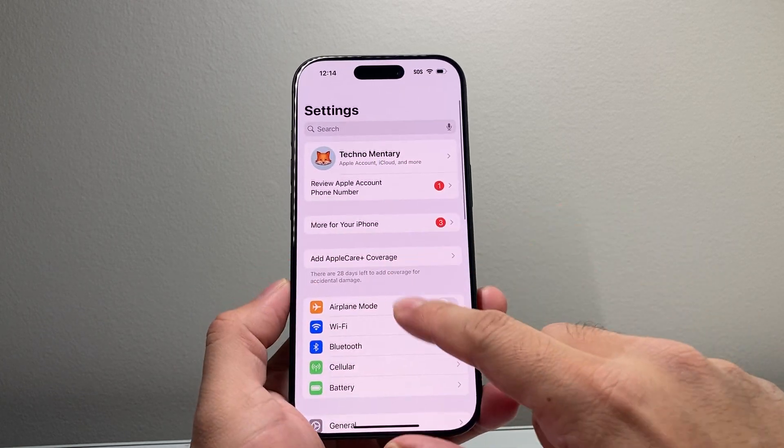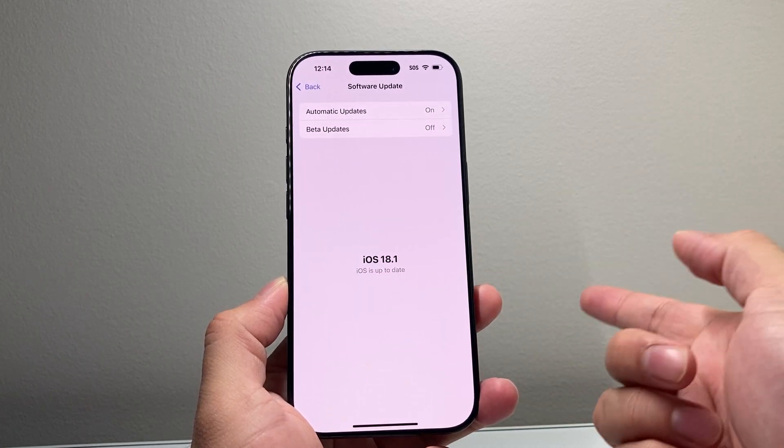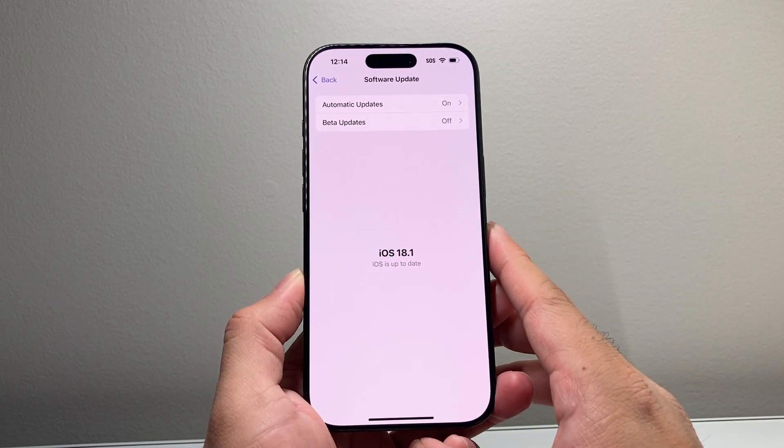Now if it still hasn't been fixed, the next thing to do is go into Settings, go to General, then Software Update, and check if there's an update available. If there is, go ahead and update your phone as well.